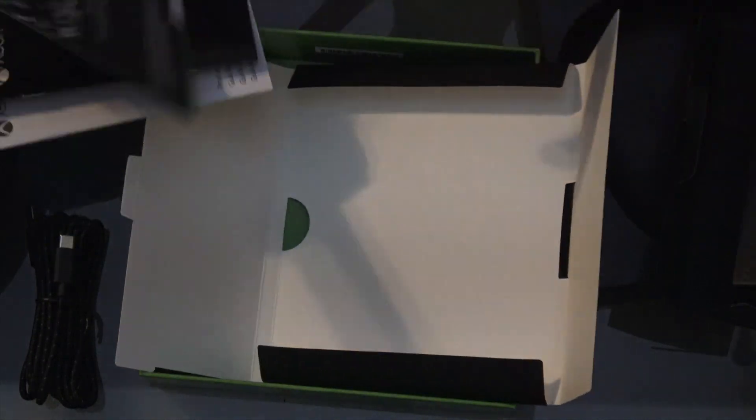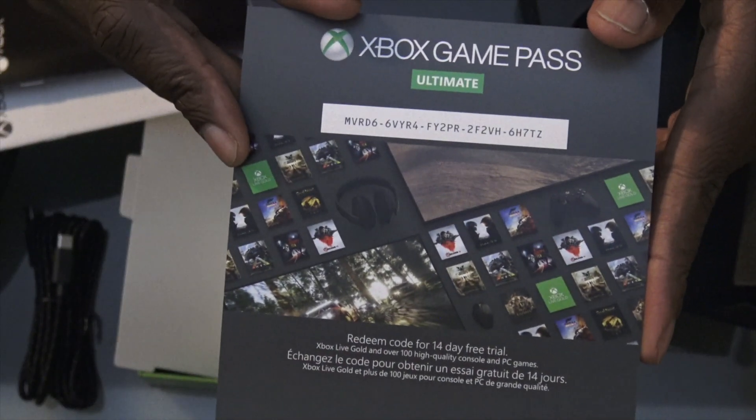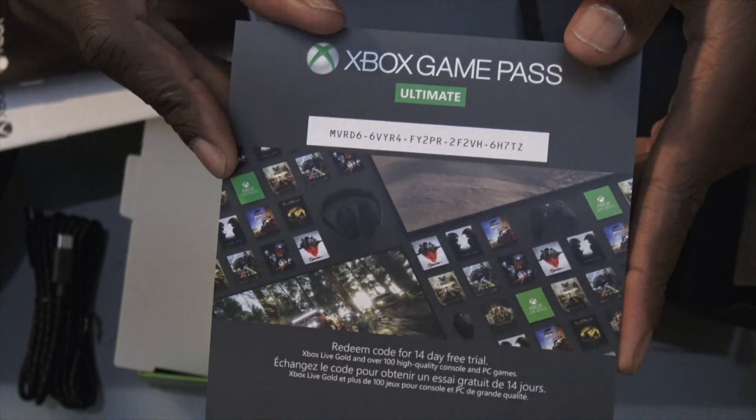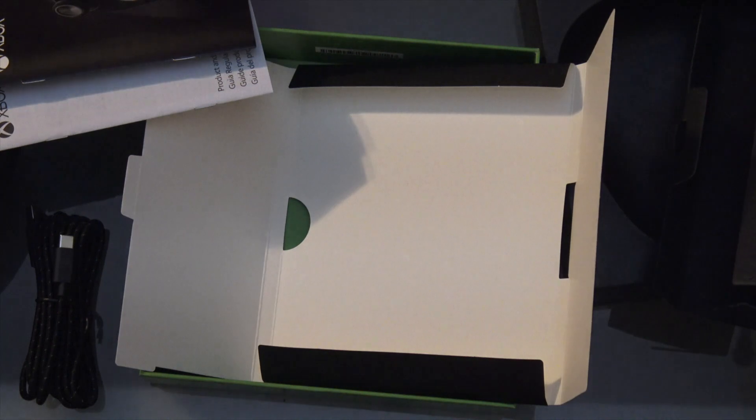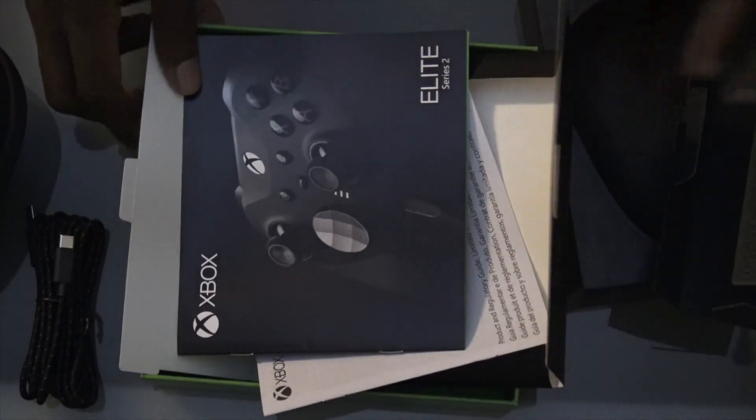Regular instructions, Microsoft, you know what I mean. I wish y'all would give me a little something more, but I'm happy — I ain't gonna complain too much. This is a game pass code, so if you're looking for that game pass, whoever gets the code — here you go. I don't need that. I got like two boxes of these joints, so I might give out another code later on.